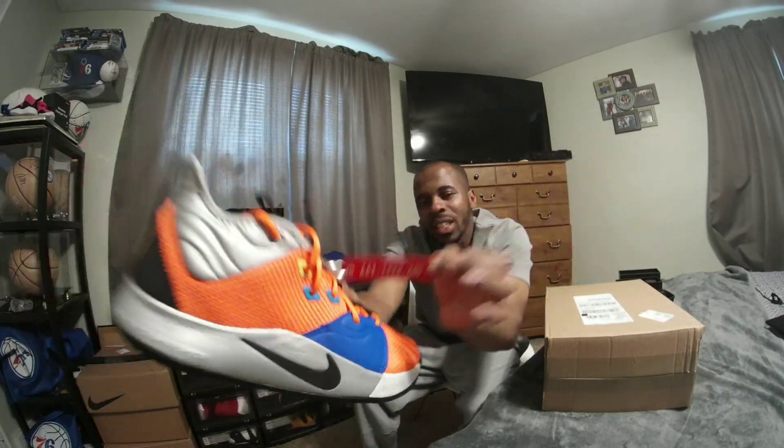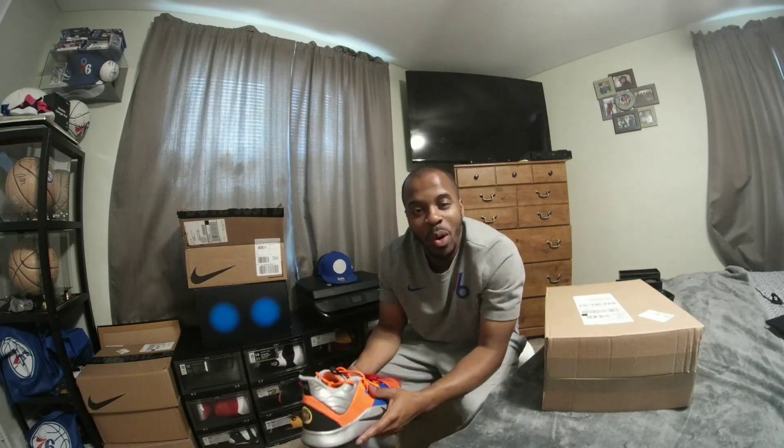The next number is 1990, and that was the year Paul George was born.